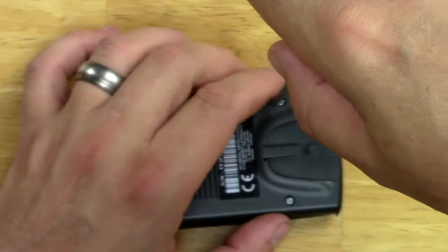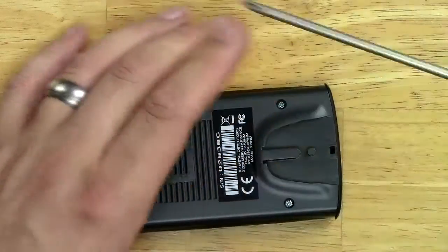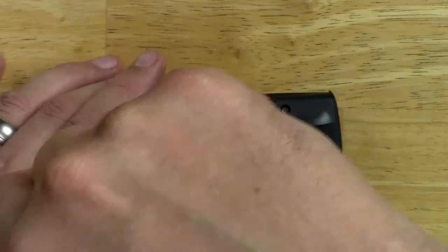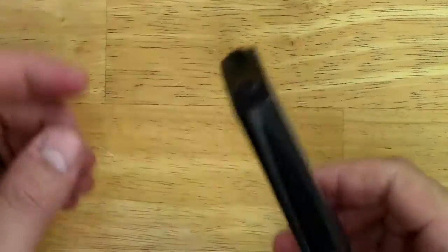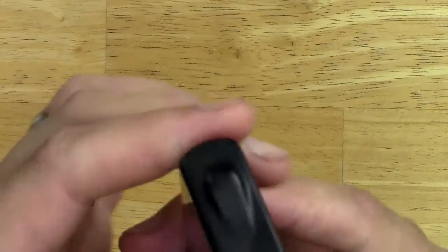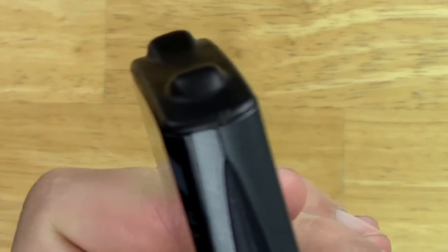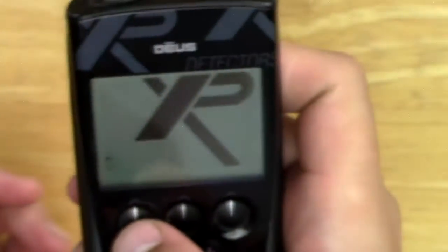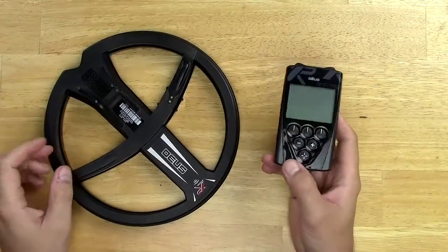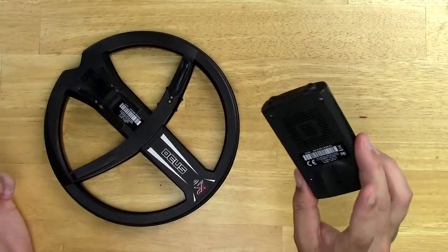Tighten these guys up — always good to hand tighten, never use a drill for this kind of stuff because the drill can definitely over-tighten. Look at that, I've placed it back perfectly. Looks really good, and the bottom looks good. Hopefully the remote turns on. They basically said I could fix it myself or send it back in at the end of the season — well, I just fixed it myself.